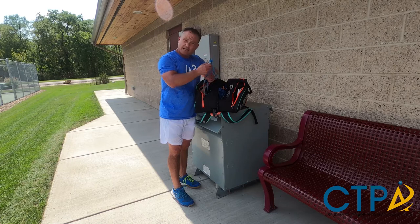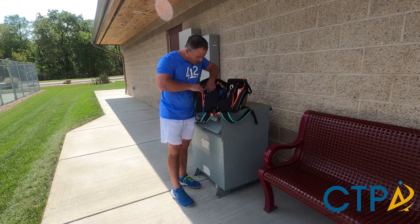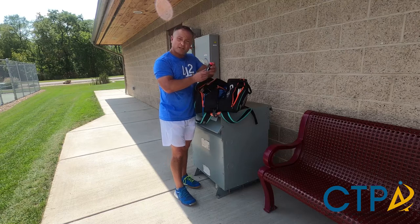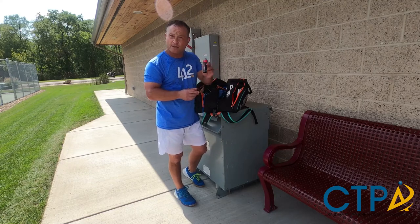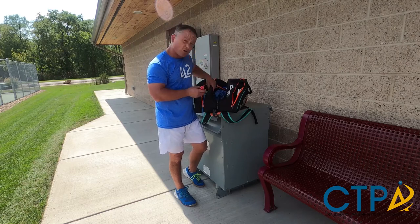A few extra shoelaces in case of a torn or ripped shoelace. And this I use for emergency cramping — taking it at the first sign of cramping beforehand, I find it quite helpful.